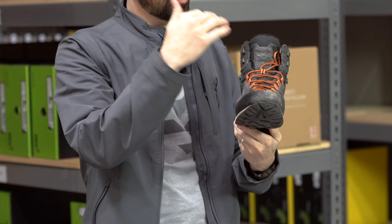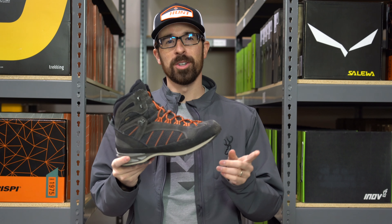It's also Gore-Tex waterproof. I put it to the test — I've run water directly on the top of the boot and had no leaks. Also, this boot is uninsulated.